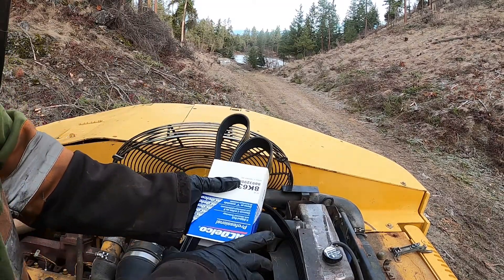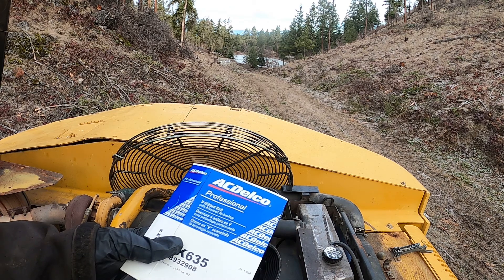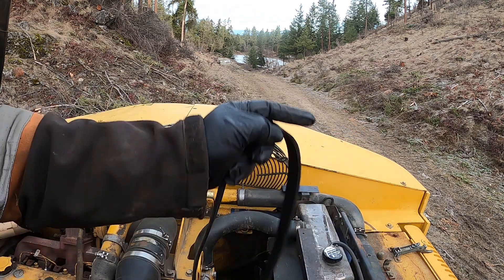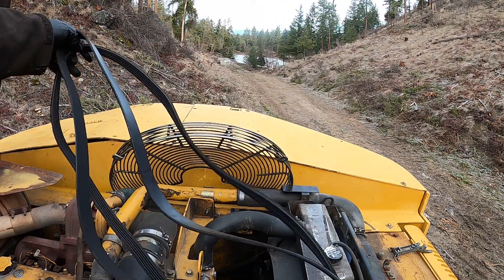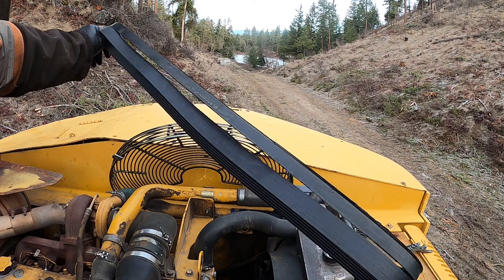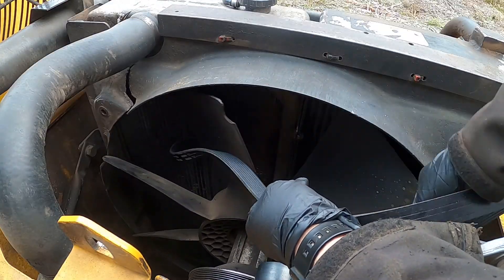This is an AC Delco belt — not an OEM Deere one. We didn't have the OEM in the shop and it was three days away, so we decided to pick up a local automotive parts belt instead. Same belt, same length, about 40 bucks. And if it goes for another year or less, who cares.